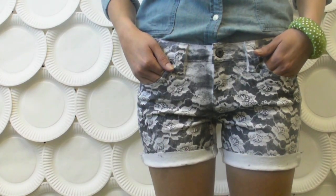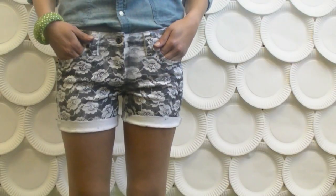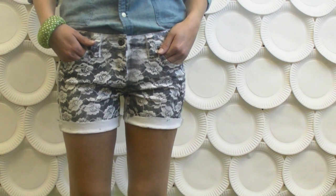After about four hours your shorts will be ready to wear. Just make sure to wait 72 hours before you wash them in the washing machine.